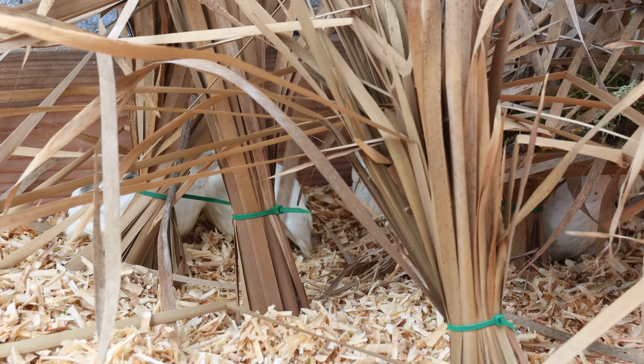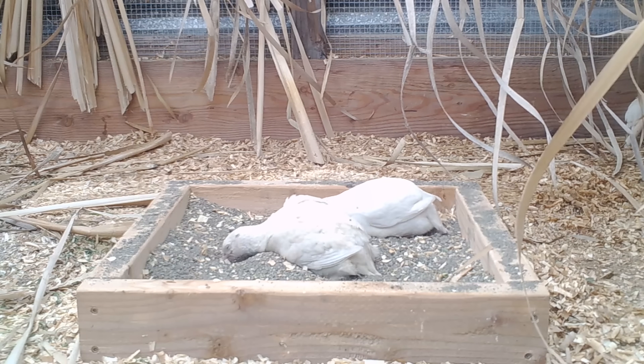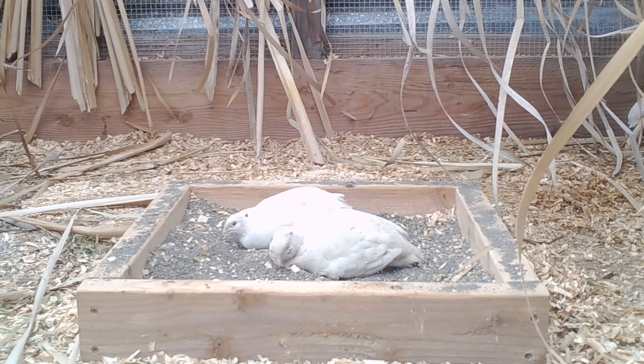At first the quail hung out in the grass area - they felt very safe in there. But it didn't take long for them to discover their new home. They really like the sand bath and also the feeding station and the new water system.